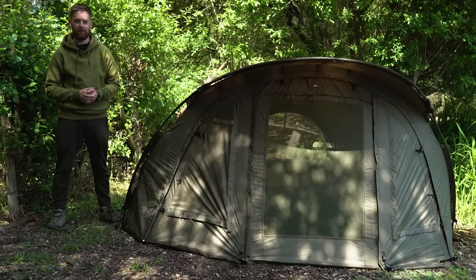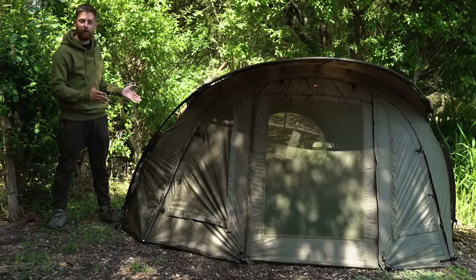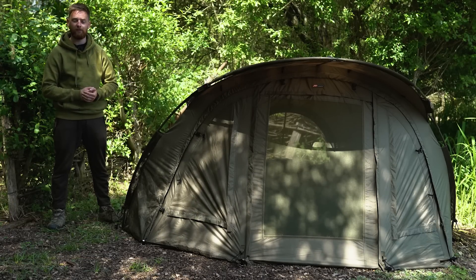Hello Carpologists, I'm Luke and today we're looking at the new Stealth Compact 2G Bivvy from JRC.